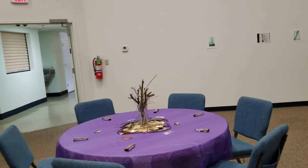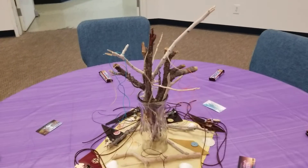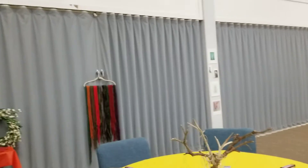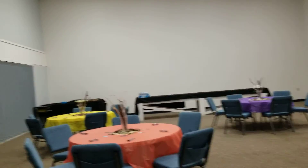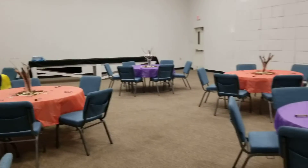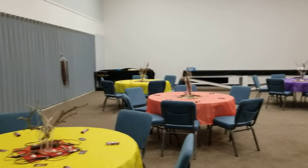I wanted to show you these different centerpieces and then a couple more prayer stick ideas. My Bible should be in the car. I've got my lesson already — short and sweet — and this is the room where we're going to gather.